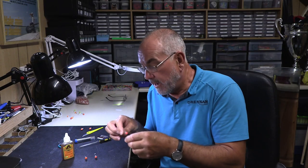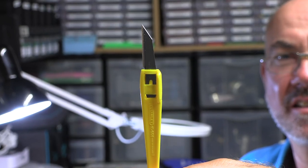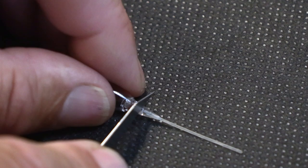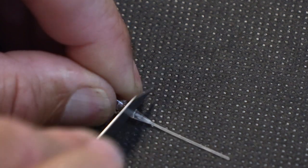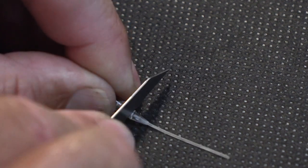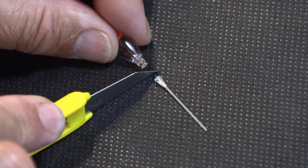How I actually make these is very simple. I just use a model knife and I cut off the stem of the float — I find the top of the stem, cut it off with a model knife, and do away with that.